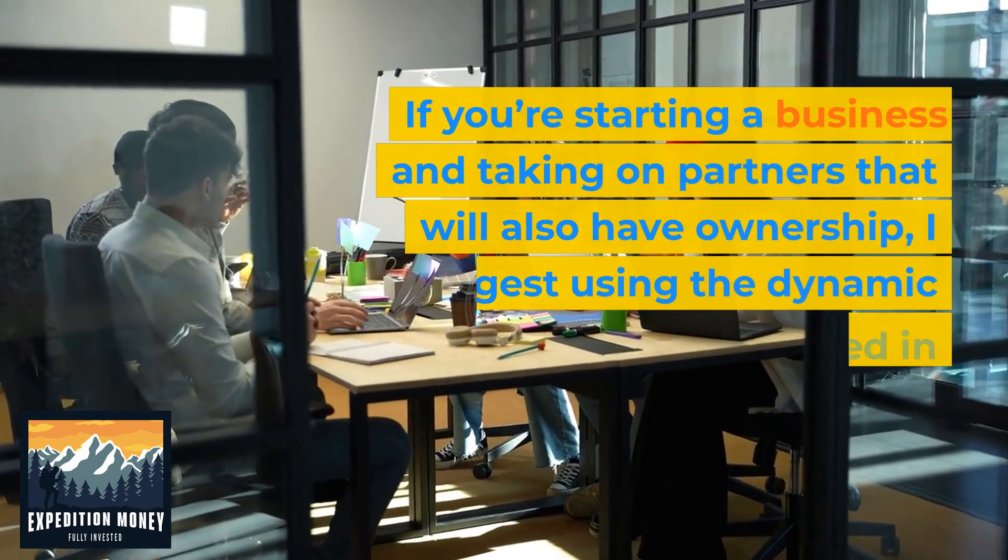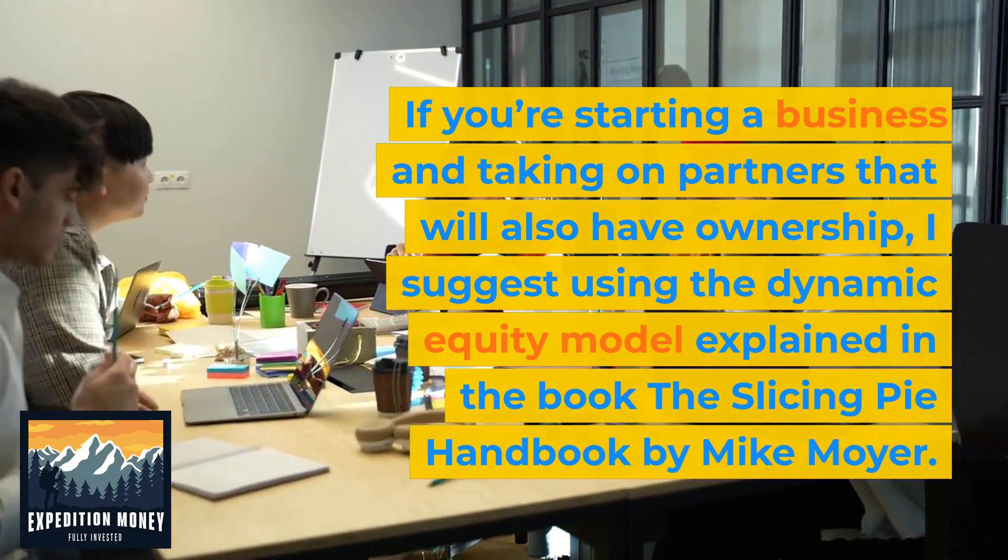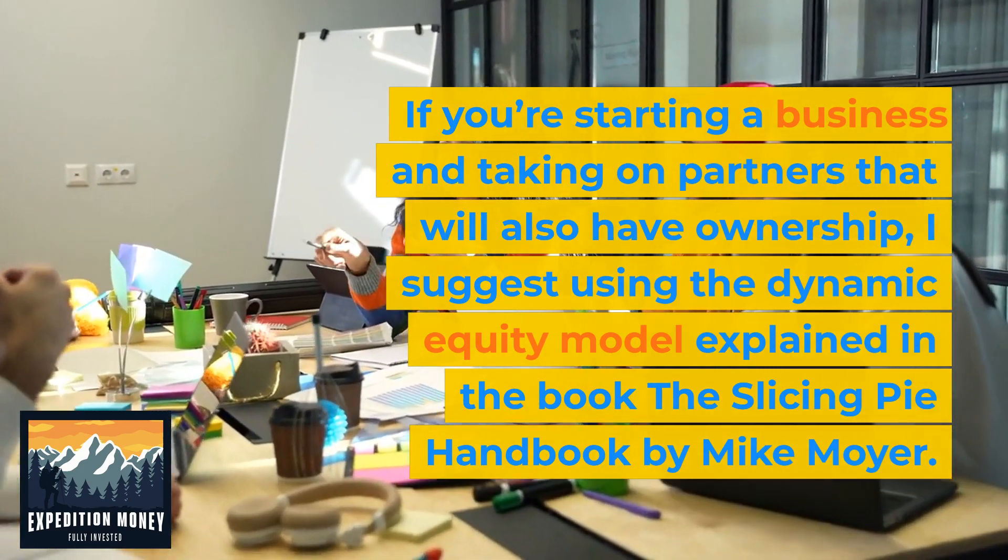If you're starting a business and taking on partners that will also have ownership, I suggest using the dynamic equity model explained in the book The Slicing Pie Handbook by Mike Moyer.